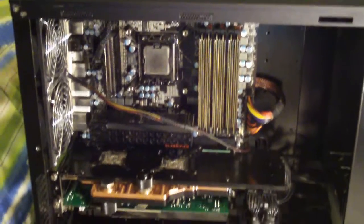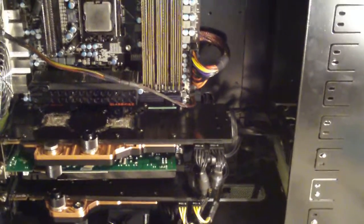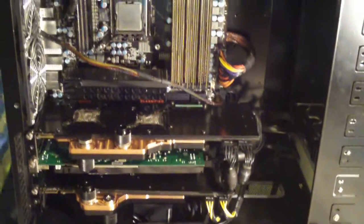juggalo23451 here with a Project Overhaul update. As you can tell, I'm starting to wire up my motherboard, graphics cards, hard drive, and DVD drive — pretty much everything is hooked up.